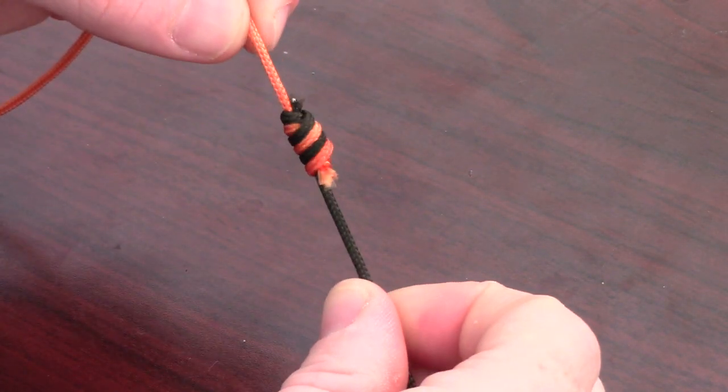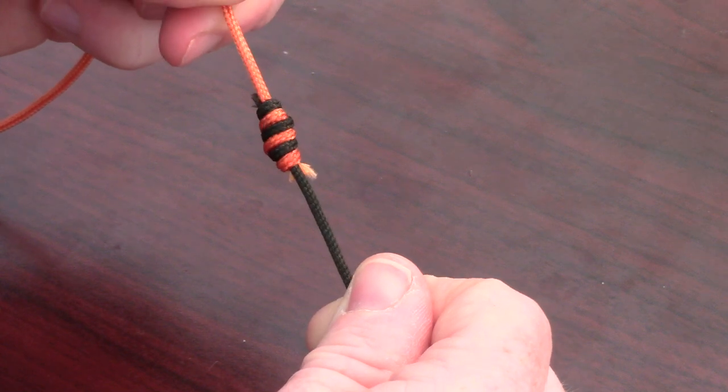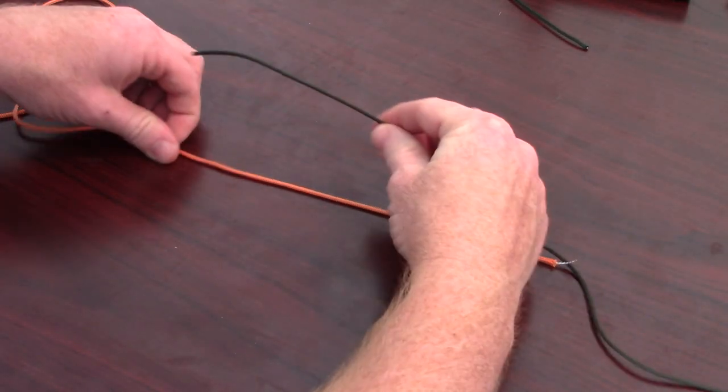The triple surgeon's knot is a quick and easy knot to connect tippet to your leader. Start with your tippet parallel to your leader.